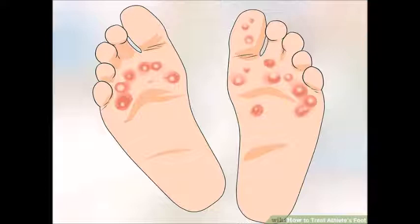There are three types of fungi that can cause athlete's foot. They are present on the skin at practically all times, so it is possible to get an infection at any time.